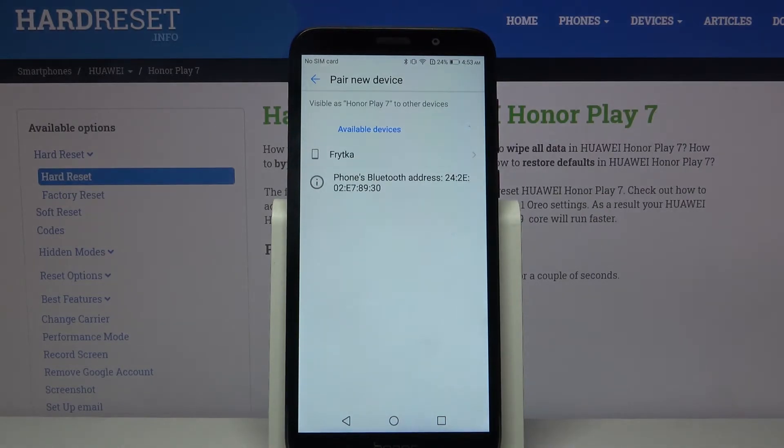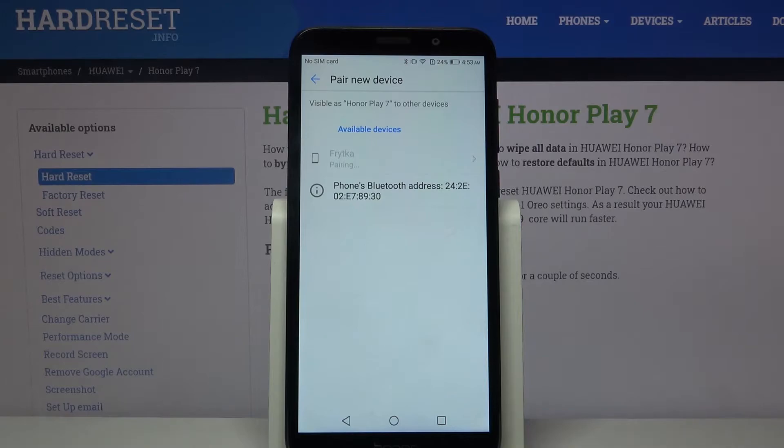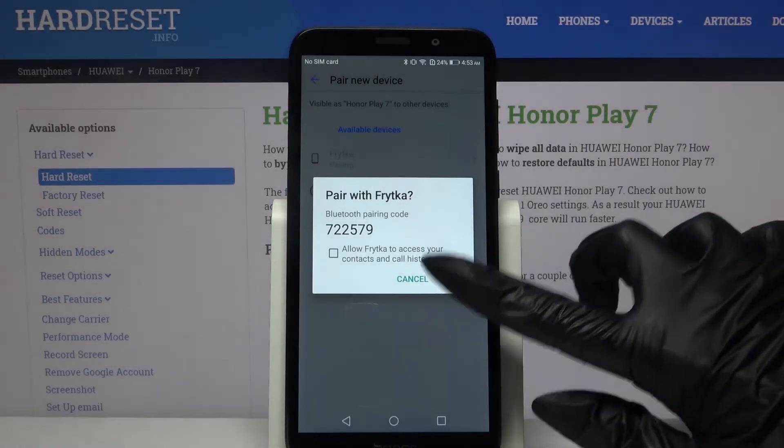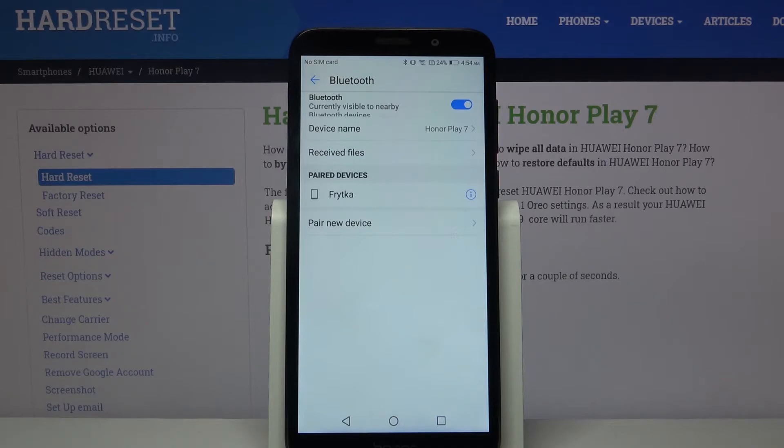Over here tap on the device that you want to connect to and choose pair. Then wait for the other device to accept the connection request. As you can see my device was successfully connected.